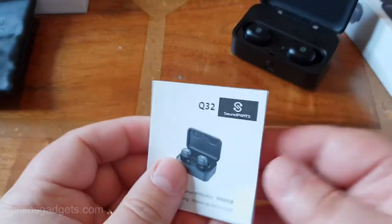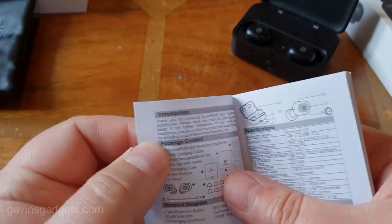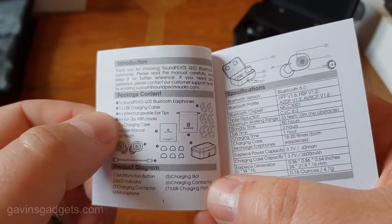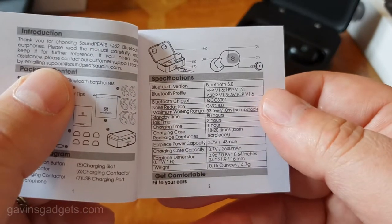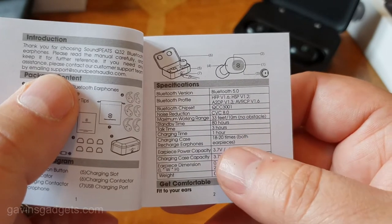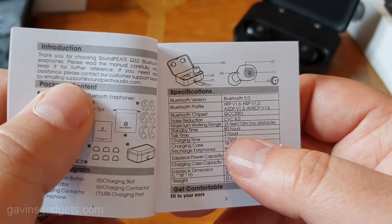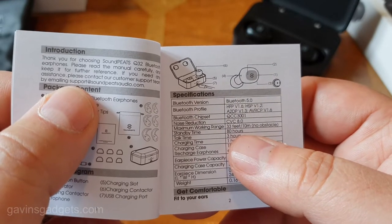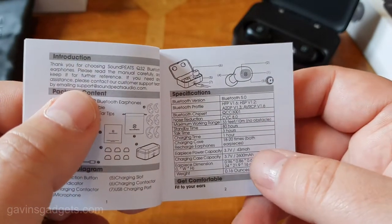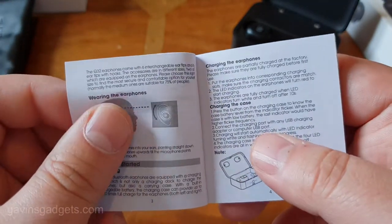The manual is quite handy because it goes into a lot of detail. It shows you the package contents and gives you an idea of what everything does. For those that are interested, these are Bluetooth 5, which is pretty good. The charging case can charge the earpieces 18 to 20 times. It takes one hour to charge the earpieces, and you get a runtime of three hours, talk time three hours, and 80 hours standby time. So they don't last an awful long time, but you do get a lot of recharges from the case.